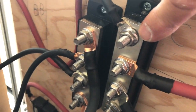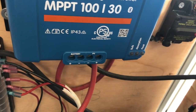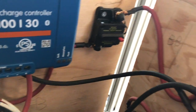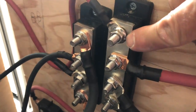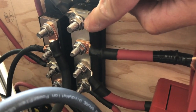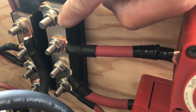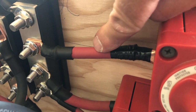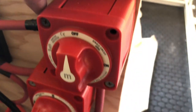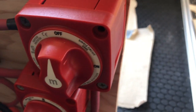Basically, you've got positive coming out of the solar charge controller going over to a circuit breaker, then coming over to this positive bus bar right here. From this bus bar, you've got a wire going to this battery disconnect, which lets you switch the power on and off to the batteries.